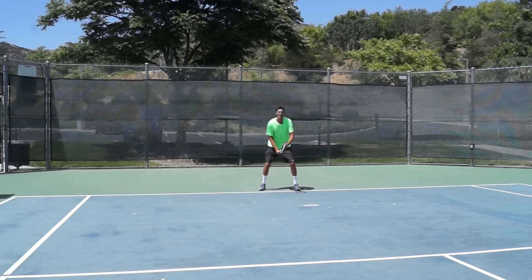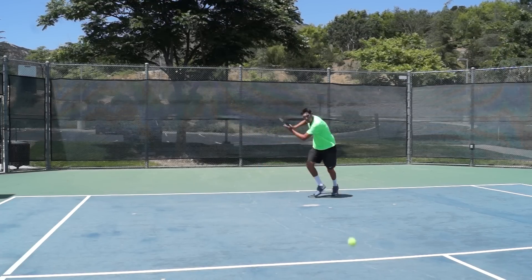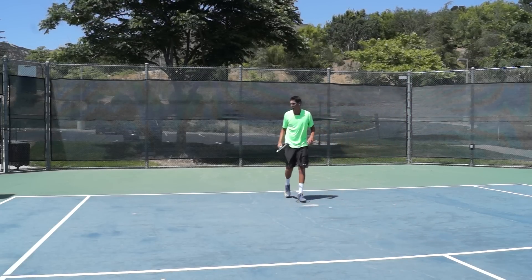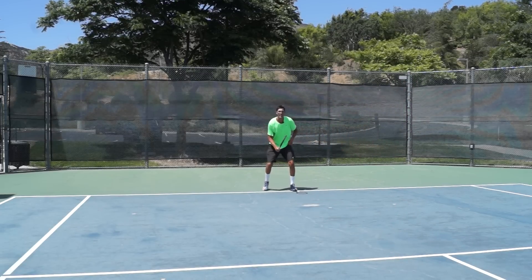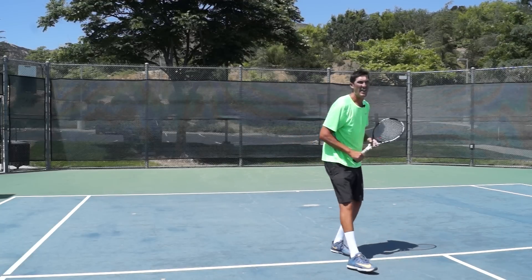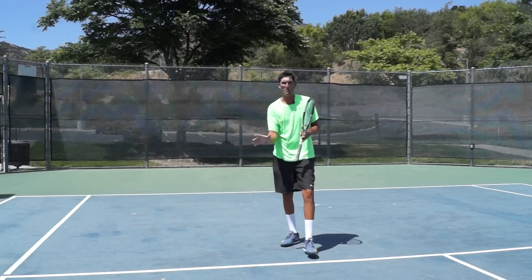All right, Mark's going to toss one in. Let's take a look at that one more time. You guys can see how much better of a strike I can put on that ball out of that neutral or step-in stance.